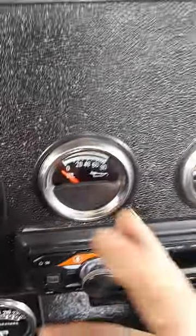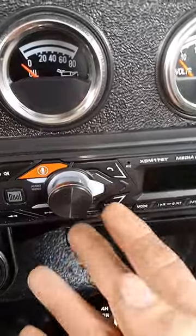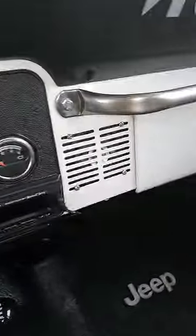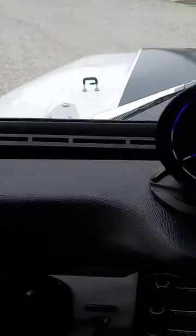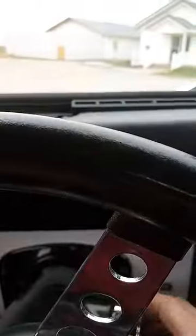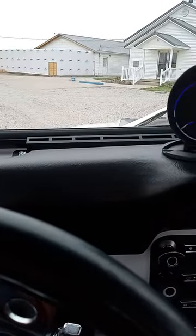Aftermarket tachometer, oil pressure gauge good, voltage good. Aftermarket radio, Bluetooth speaker in the dash. Come over here — got another speaker in the dash and the dash pad cover. Everything there. Heater actually all works — heater does work, doesn't blow real strong on the defrost but it blows really strong on the floor.